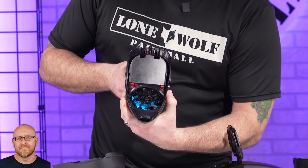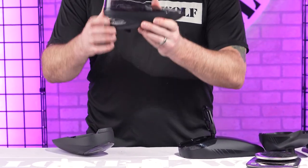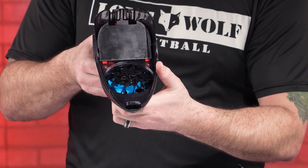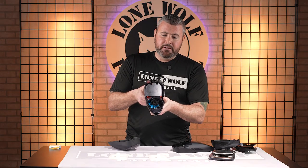That JT hopper is nice — it's got a lot of features right out of the box. And the anti-jam shark fin — this is what goes on on the inside of the hopper. When you pull that with stuff jammed or not feeding correctly, it should be shuffling paint around for you to keep on playing the game.